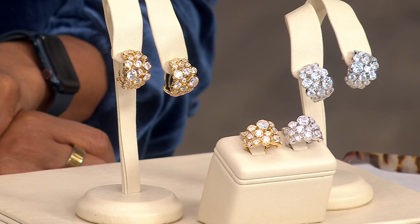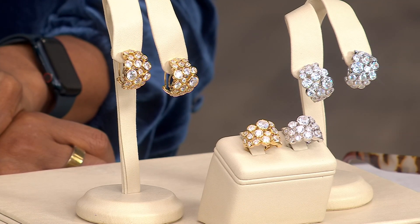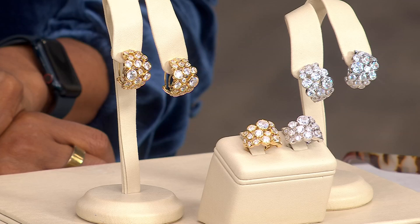We're talking about the hoops at over nine carats and the ring at over four and a half carats.